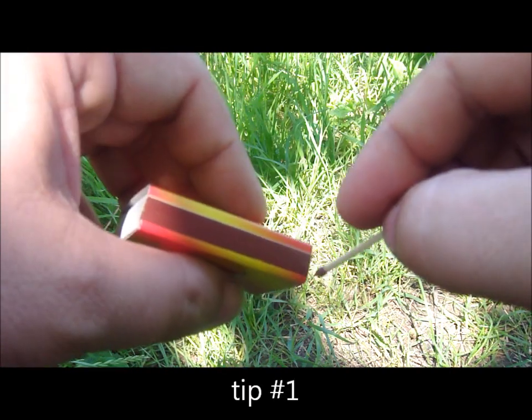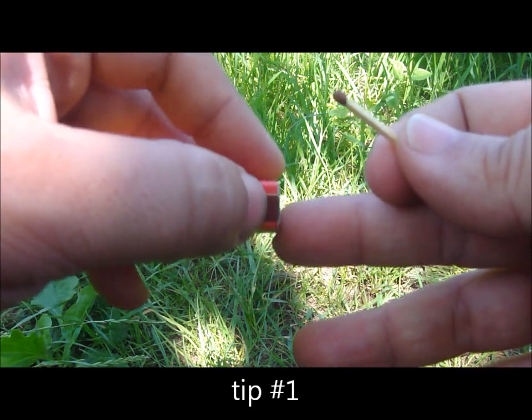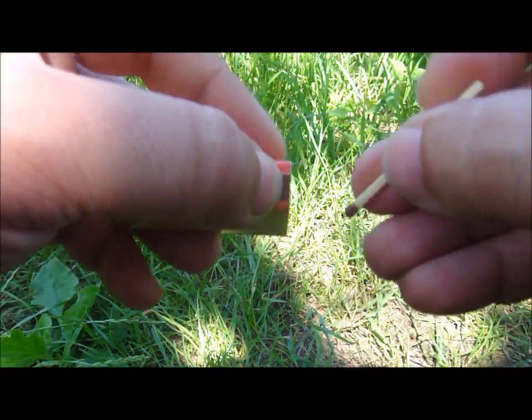You don't need this whole surface to light one match. A small, small portion of it is enough.